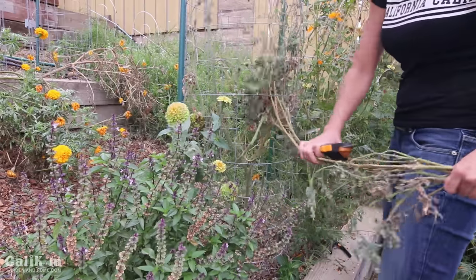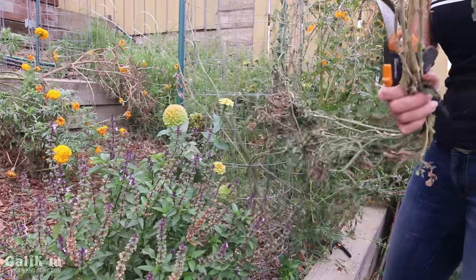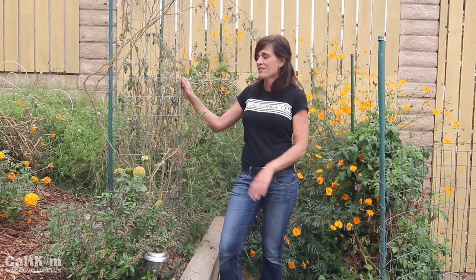Hi everyone! Today we're going to talk about what to do with those tomato plants at the end of the growing season. Now if you live in a colder climate and your first frost date is approaching, or if you're in a warmer climate like I am and your tomato plants are reaching the end of their production and just looking pretty worn out from a long hot summer, then you want to stay tuned to this video for a few tips.